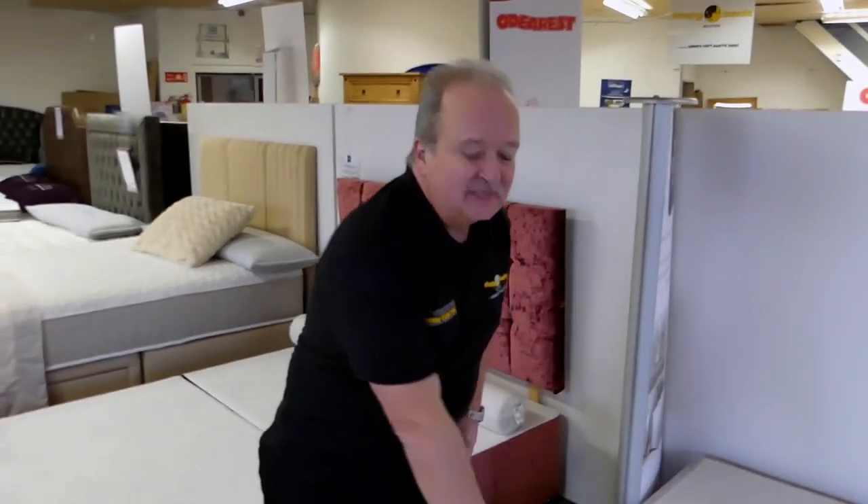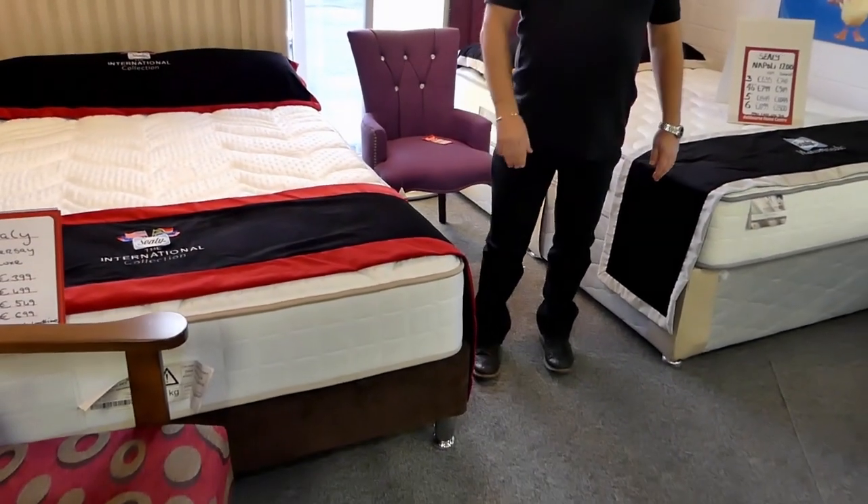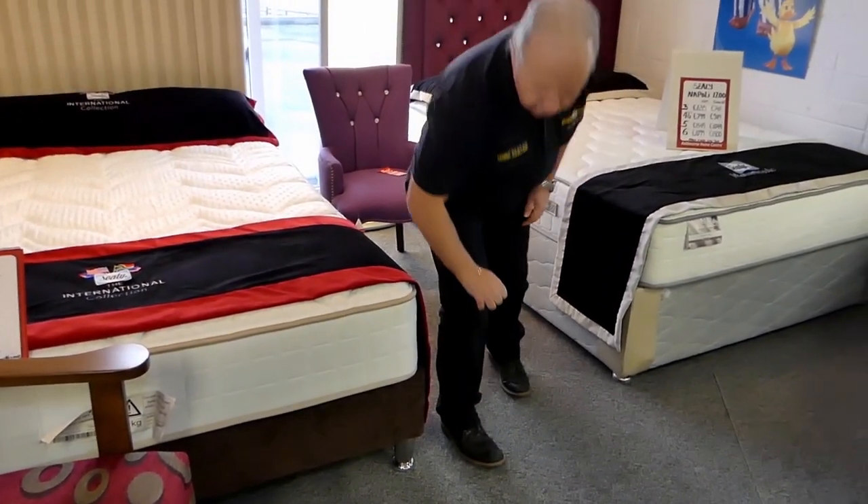Another thing about divan bases is you can get them in all different colours, anything you want. You can also go for little fancy designs, like this here — a nice little 8-inch base with a little chrome leg. It all depends on you and what sort of style you want. But basically what a divan is, is a box base with any accessory that you can add on.